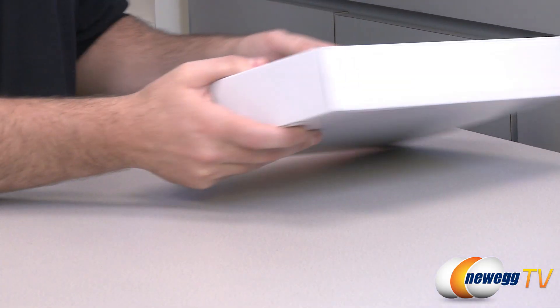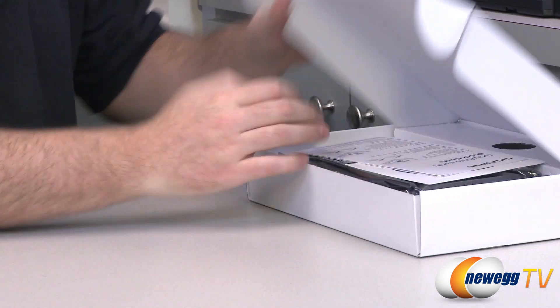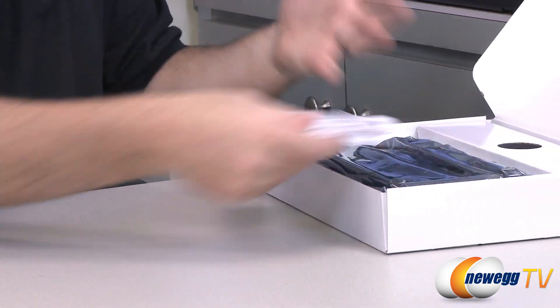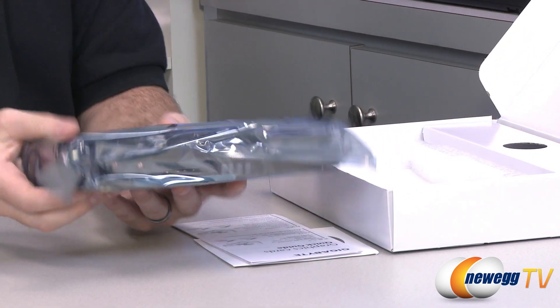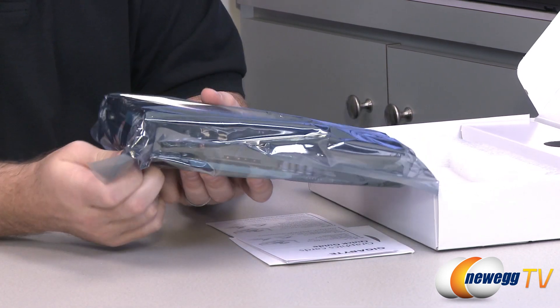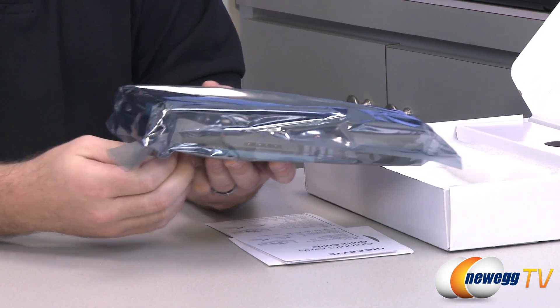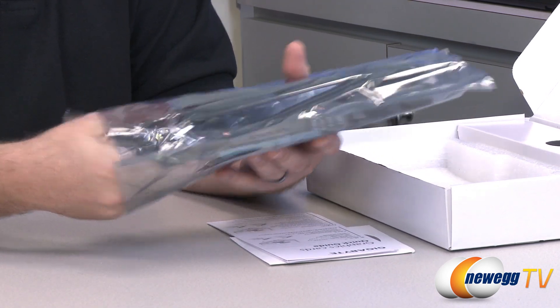A cool thing about this video card is it actually features a new GPU from NVIDIA — that's the GK106. You might be familiar with the GK104, which is used in the 680, the 670, and the 660 Ti. This is simply a smaller version of that, with a few less SMX units — those are the streaming multiprocessor units that make up the blocks of multiprocessors in the GPU.